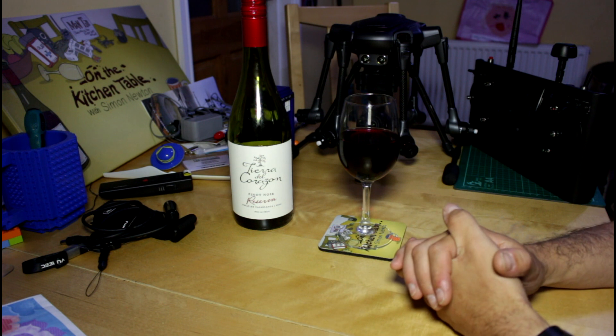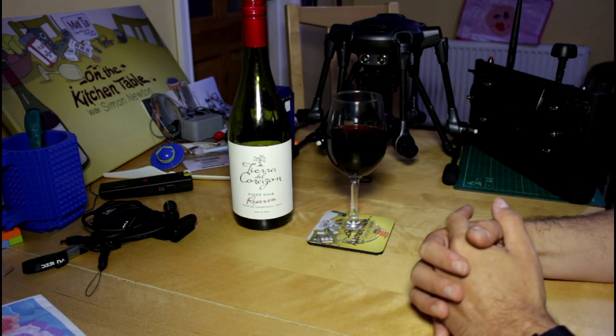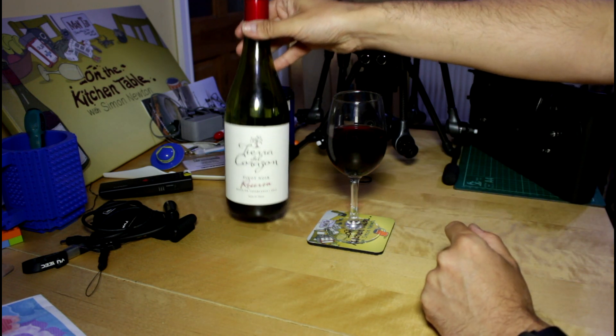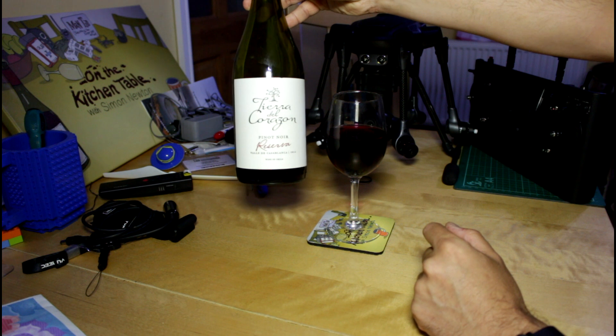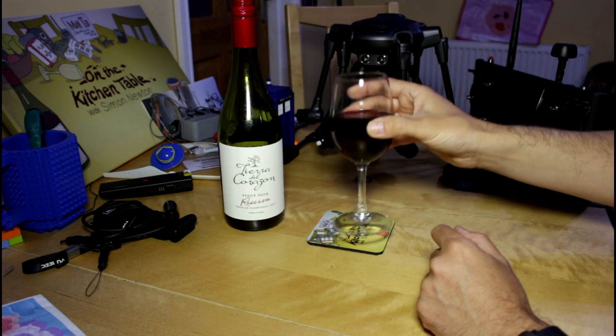But before we go any further, it's The Kitchen Table — of course we must have a beverage when discussing drones. It's the evening after a long drive back from Farnborough, so I'm on some red wine. It is Pinot Noir from Chile — Tierra del Corazon. Cheers everyone.